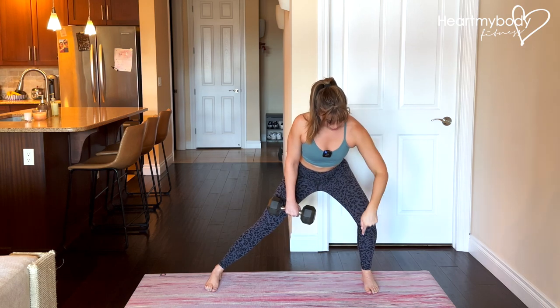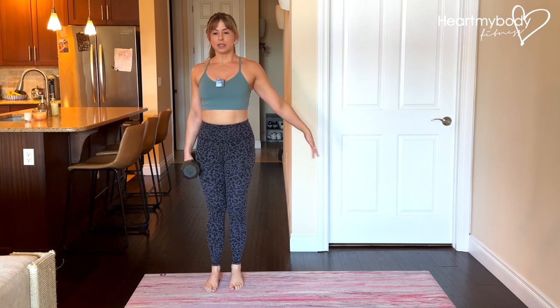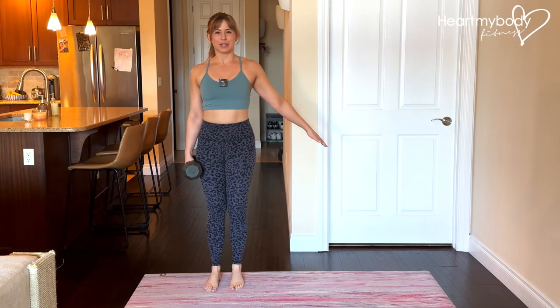And now from here, drive through your stepping foot to stand up. The breathing sequence is inhale as we lower and exhale as we press back up.